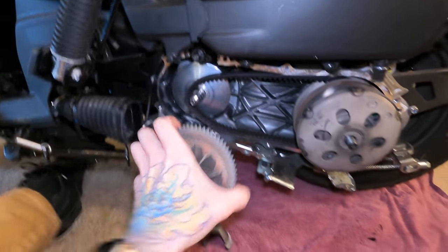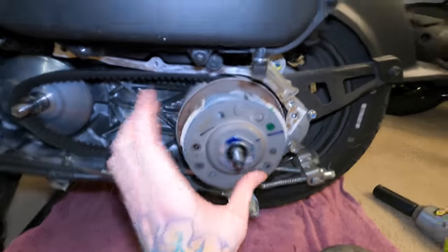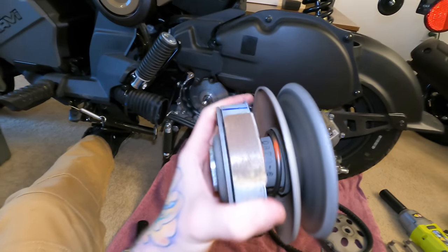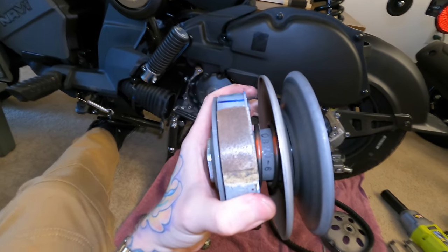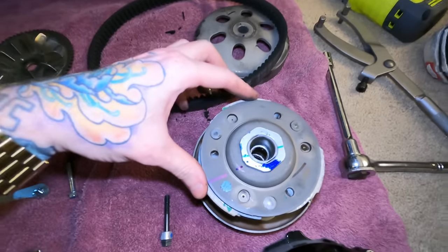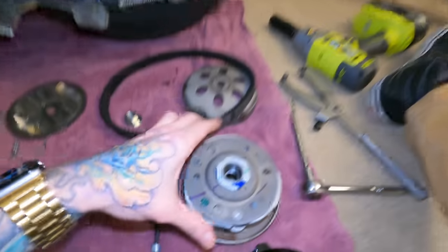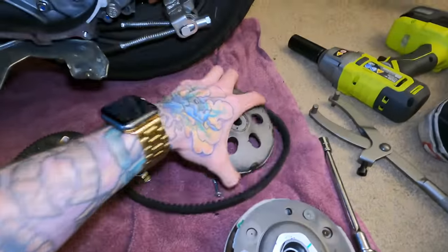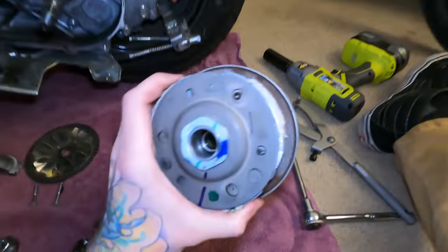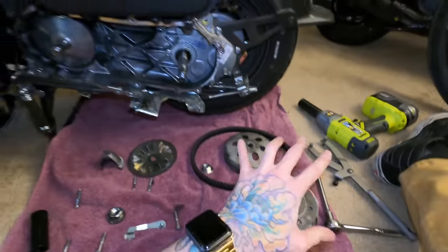Now we should just have to pop these off. So that's the bell housing off, and then we have one more nut to take off the clutch itself. This is the entire clutch. You can see in there — I believe that's called the contra spring — and we have a replacement for that also. Essentially how it works is this is the clutch, and as everything spins, eventually these little parts here expand out and grab the bell housing, getting the back wheel to spin. I think the issue is something with the clutch where it's not grabbing the bell housing properly — like whenever it's first grabbing, it's slipping and that's causing the shuddering. So we're just replacing the whole thing.